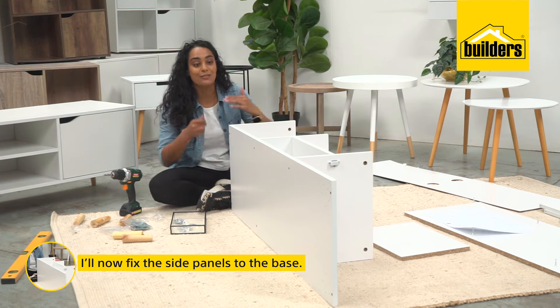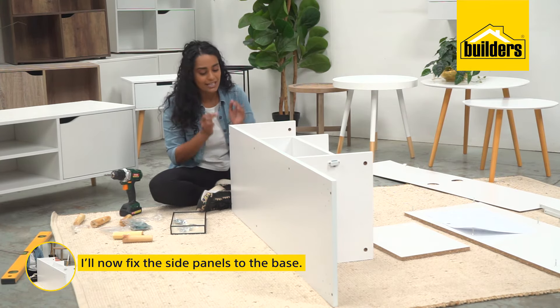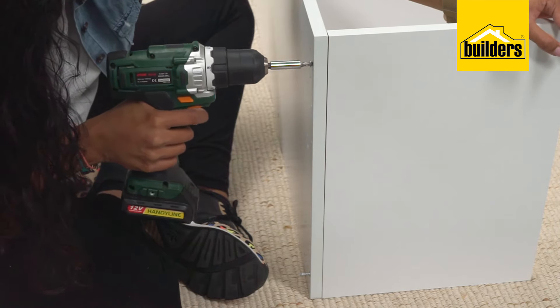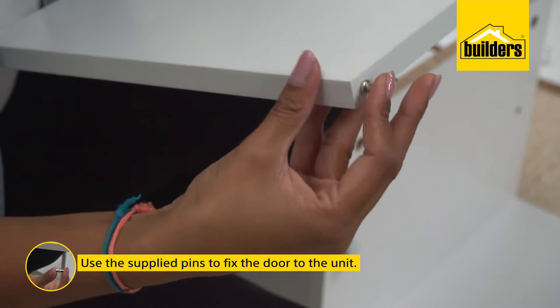Now it's time to fix the side panels to the base. As before, use your screws and fix them using the pre-drilled holes. Using the pins labelled D, fix the door to the unit.